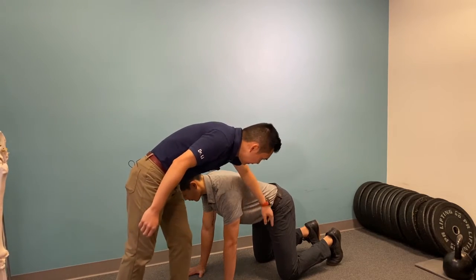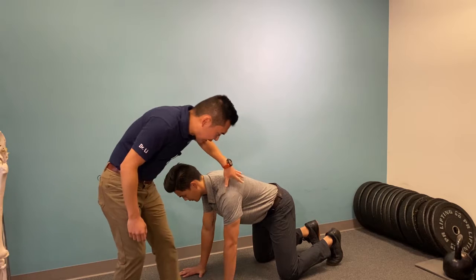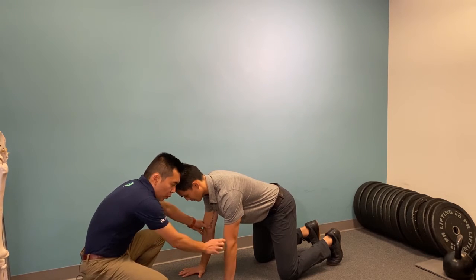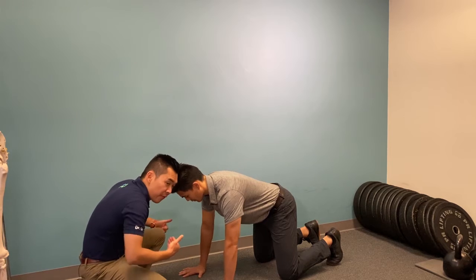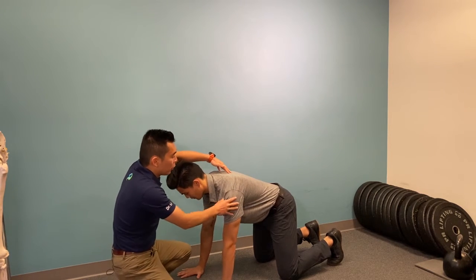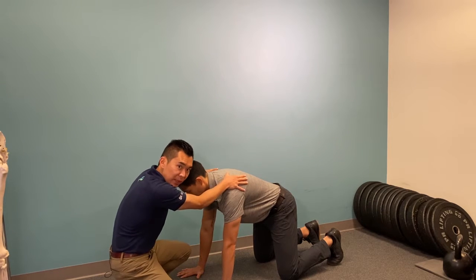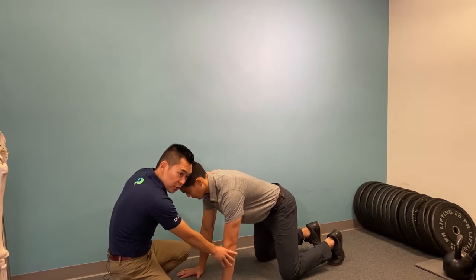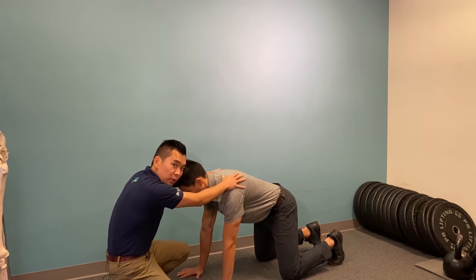Make sure your knees are directly underneath the pelvis and wrists directly underneath the shoulders. Make sure the fold of the elbows are facing forward. From here, push your chest away from the ground — you should feel the shoulder blades spreading away from each other. Maintain this pressure on the elbows and shoulder blades the whole time.